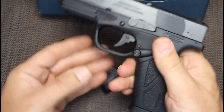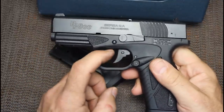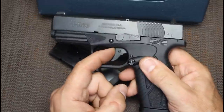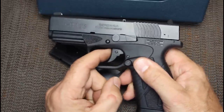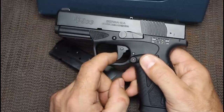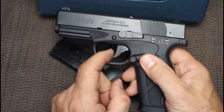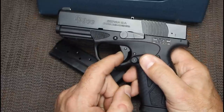Now I've got to insert the magazine to demonstrate the trigger safety. Right here, you have a safety ledge that rides right at the back of the frame. This is going to keep it from inadvertently firing. Bring your finger down here and you can see that the pivot is now working, and this is going to allow you to fire the pistol.